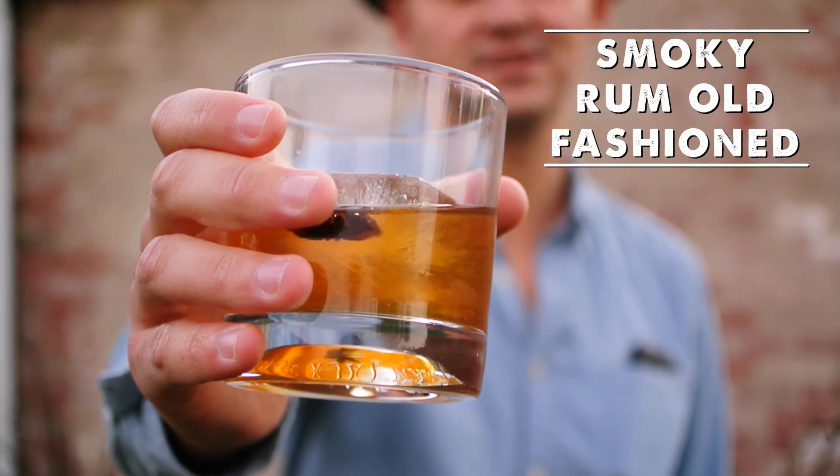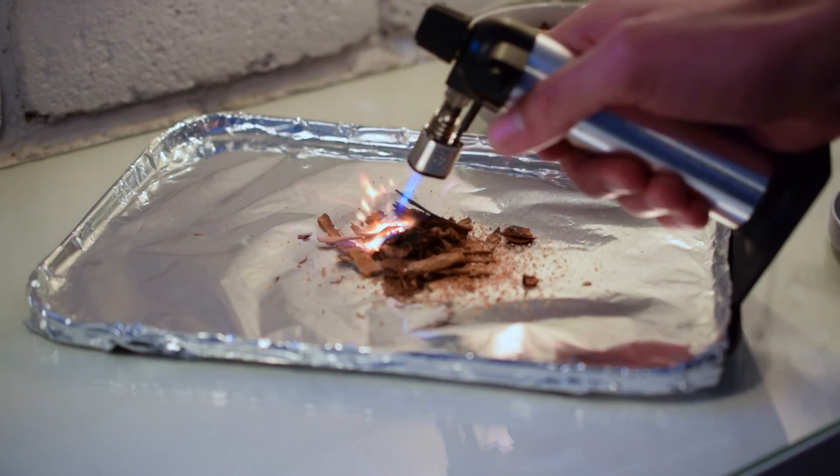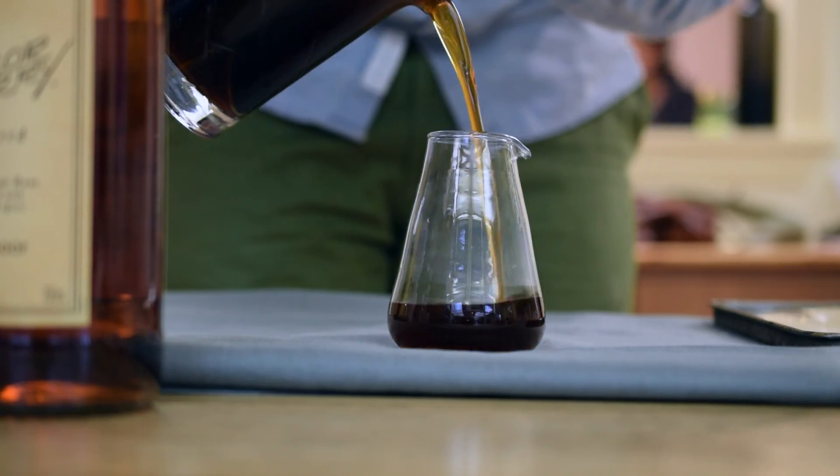And there you go — the smoky rum old fashioned and a few easy techniques for adding smoke to your cocktails at home. Now let's just enjoy!